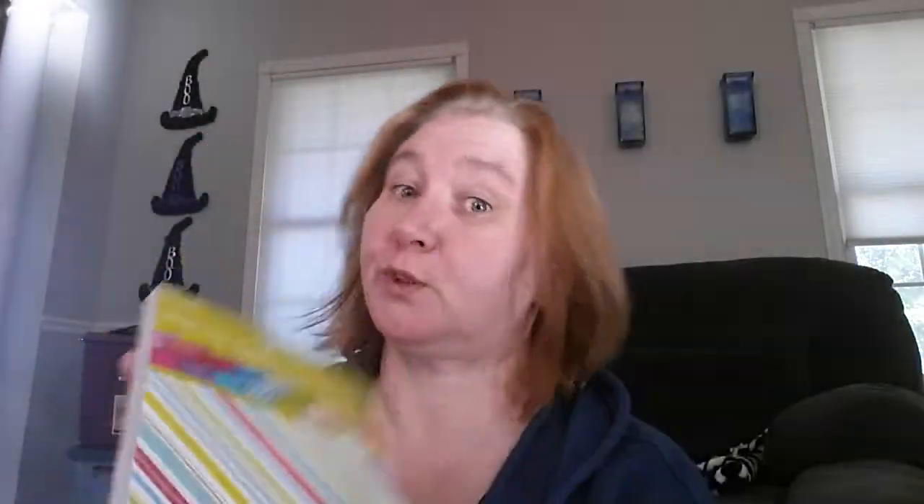Got this paper pad — it was on clearance. It is six by six and it says a hundred sheets. It was on clearance for $2.50, so I thought, well, let me just go ahead and get it.